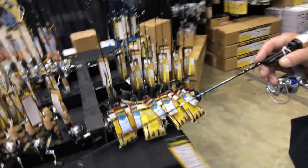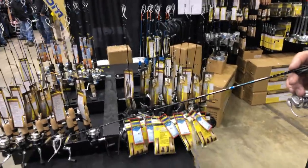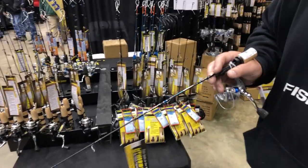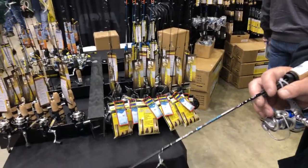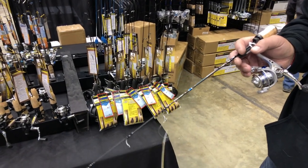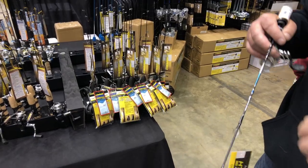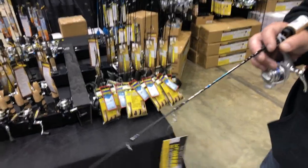For panfish, what kind of line would you put on that if you're going to spool it up? I would probably go with six-pound mono. I prefer mono from Sufix — I like it because it doesn't have a lot of memory. It does stretch a little bit, so if you get a bigger fish on the line, it's not going to break.